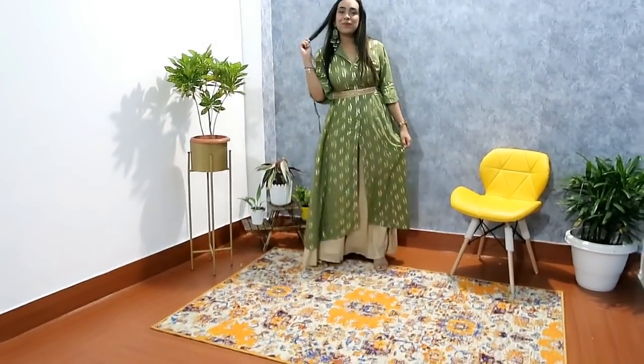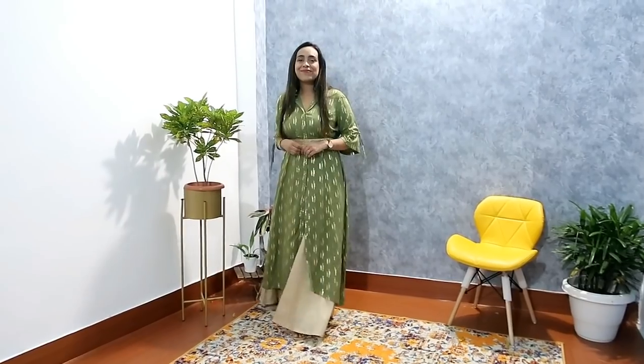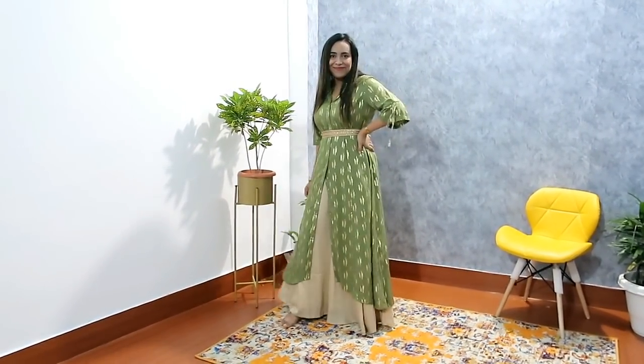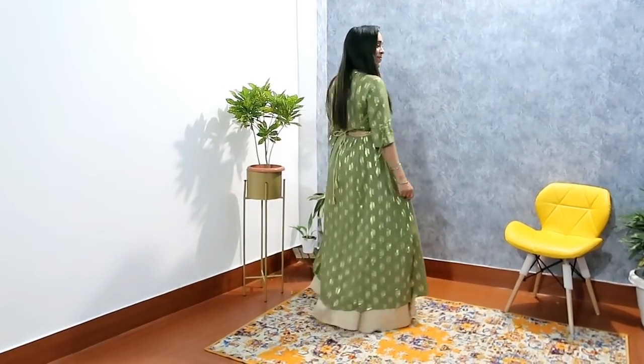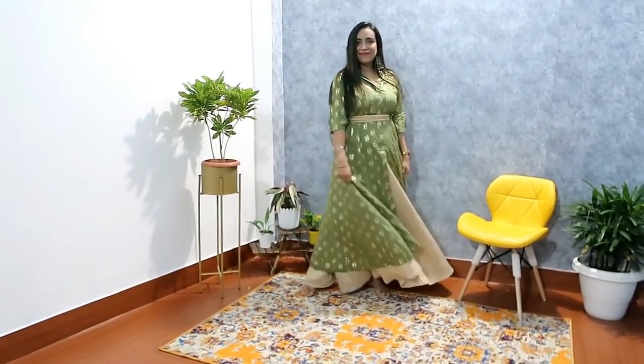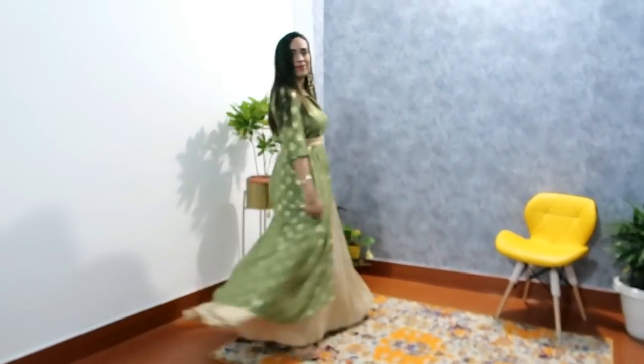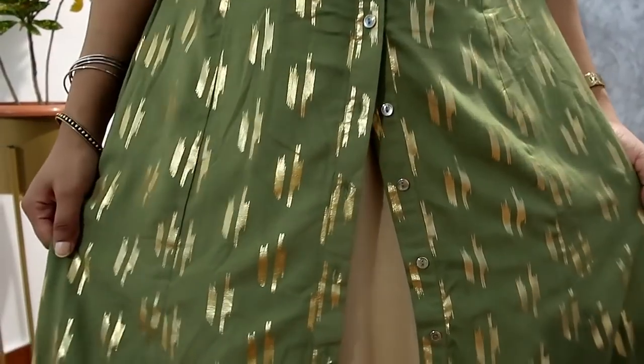This look is perfect for parties and Diwali. You can remove the belt — without the belt it looks good too. With golden pants and without a belt it will look very gorgeous as well. You can also use it for a simple get-together and wear jeans with it. I highly recommend this kurty — it's very comfortable and good price.